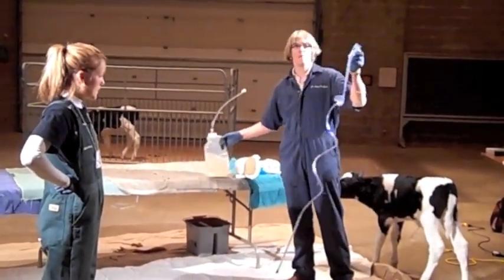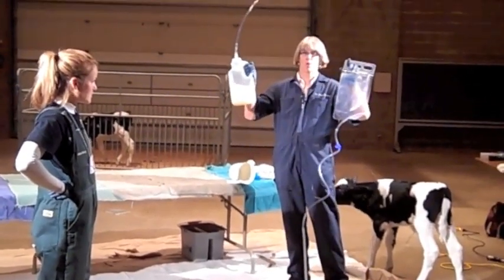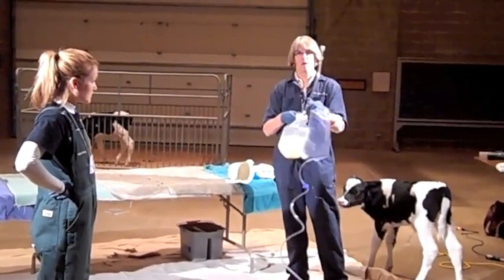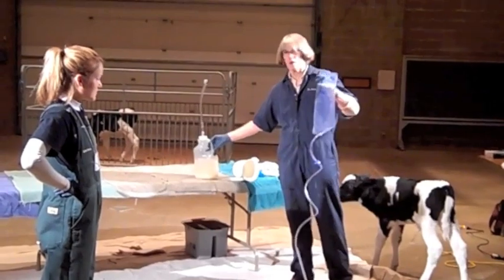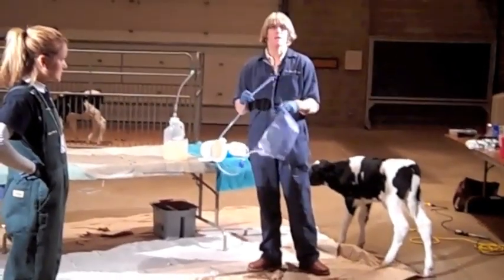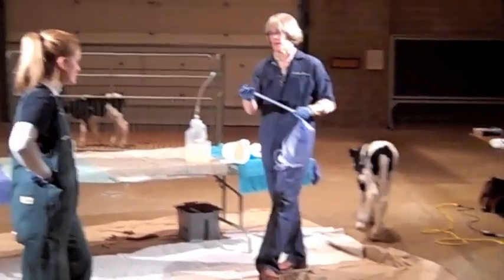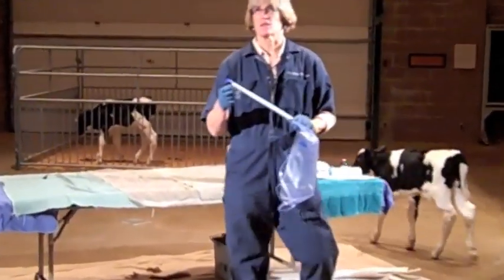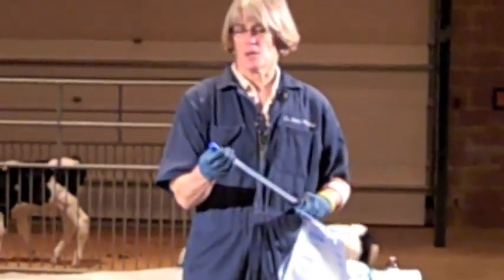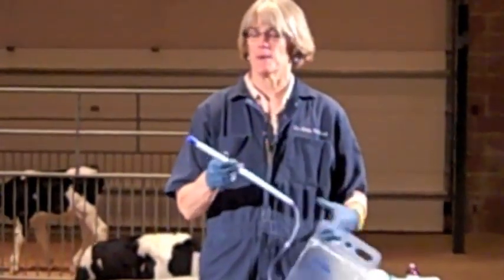Esophageal feeders come in two, three, or four quart capacity, and they come in short tubes and long tubes. They'll always have a bulb on the end, and that's to keep from two things: it's to keep from going down the wrong pipe. This bulb should be big enough that it's really hard to get it into the trachea or the windpipe.